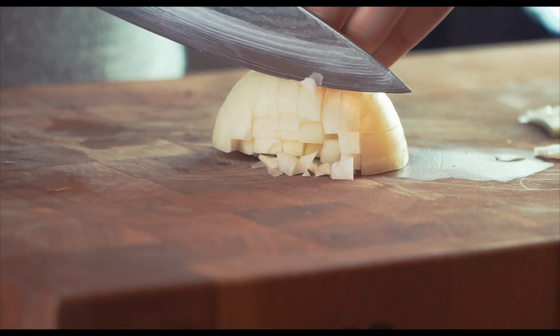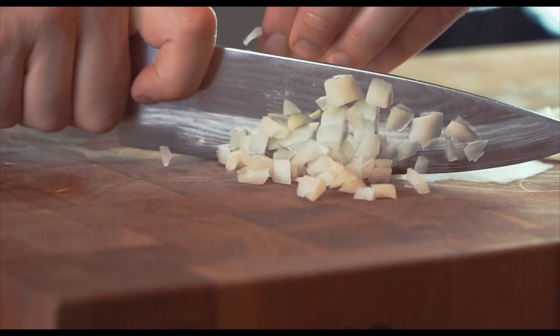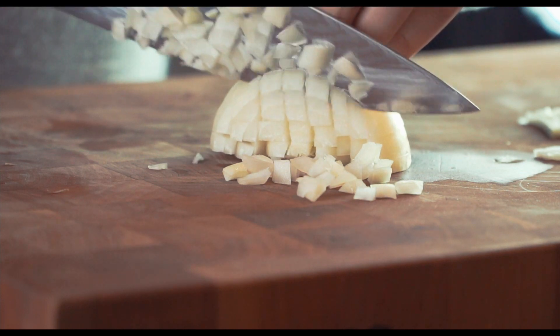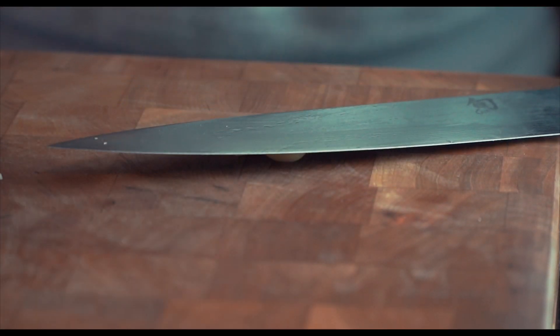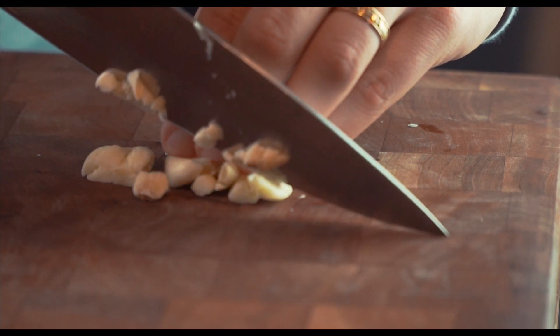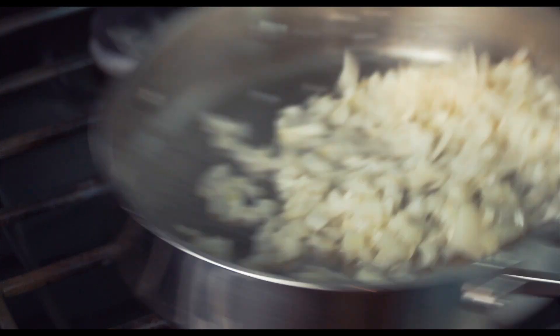Now onto the rest of the ingredients. Traditional tomato sauce recipes don't use onion, but I like adding half of a diced onion for some added sweetness. Then smash and mince three to four cloves of garlic. Give the onion a few minutes in a pan with olive oil, and then toss in the garlic.